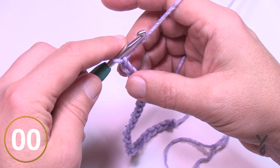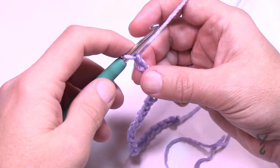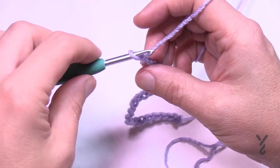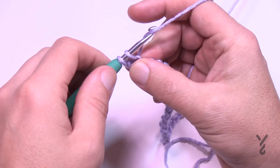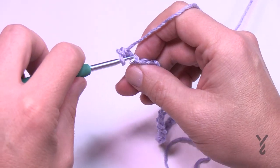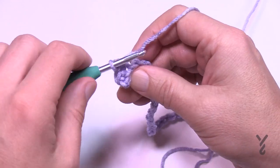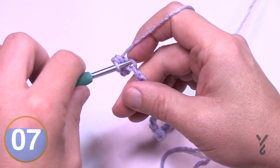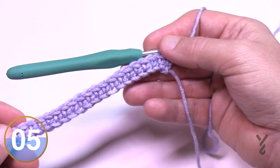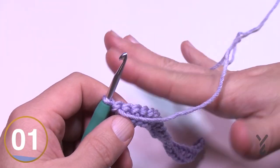Let's begin row number one. You're going to go to the second chain from the hook and turn it over to get the back hump of the chain — it'll look nicer. Just get the back hump and single crochet all the way across your chain. You don't really need to worry about counting if you were confident counting the first time. At the end of the row, you're just filling it all in, then turn your work and begin row number two.